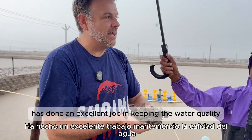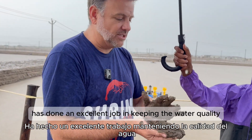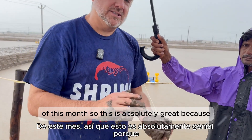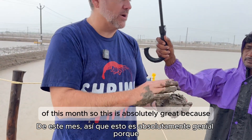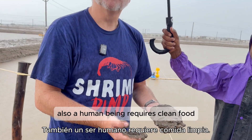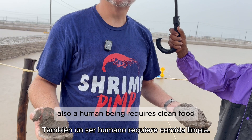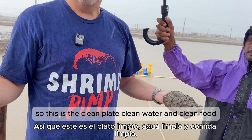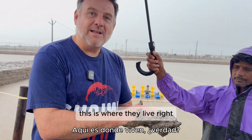But Dr. Manoj has done an excellent job in keeping the water quality of this mud. This is absolutely great mud quality. I strongly believe that shrimp, like a human being, requires clean food, clean water, and a clean plate to eat. So this is the clean plate, clean water, and clean food — this is where they live.